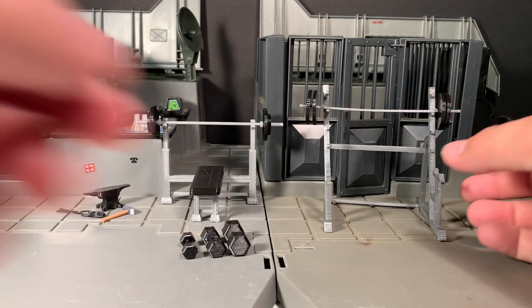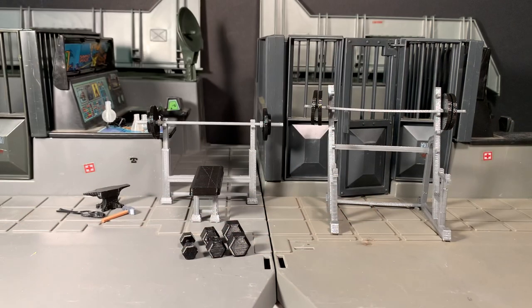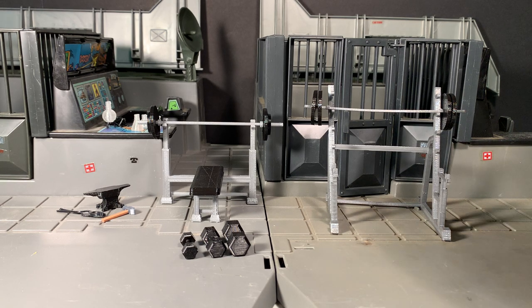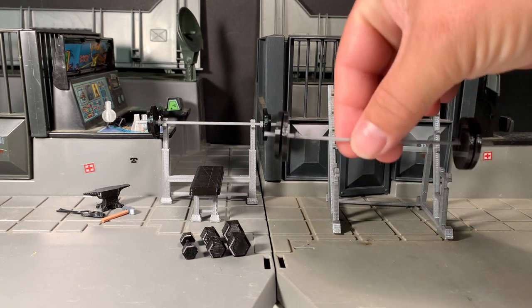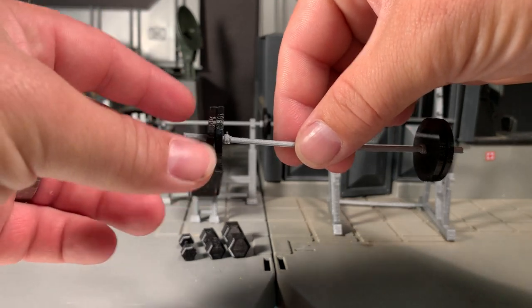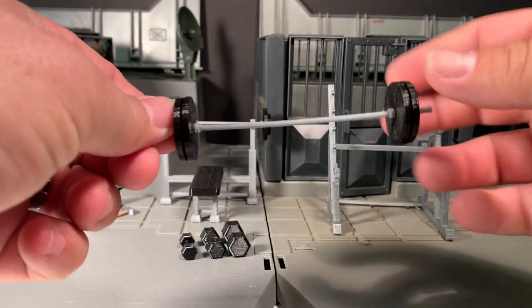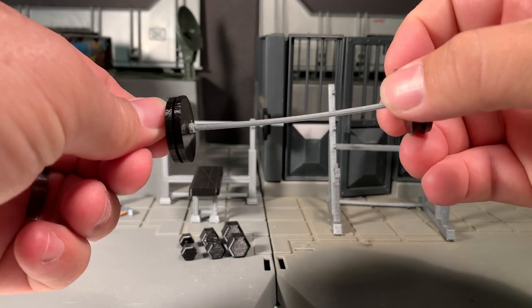There is some assembly required. This thing pegs in very loosely, and you are probably going to have to put some glue in there to make sure it's a bit more stable. But for the most part they seem pretty sturdy for being 3D-printed things, especially this thin. You have this weight bar, for example — the weights do slide off and on, so you can change the weights out.